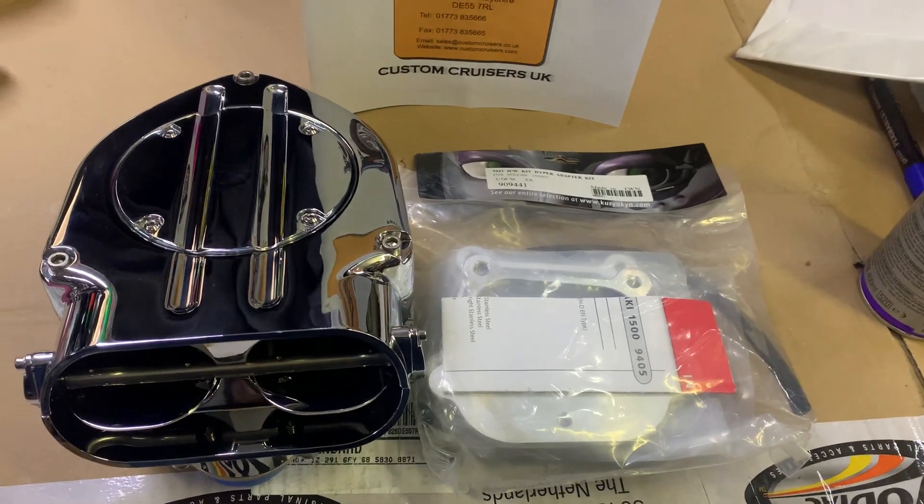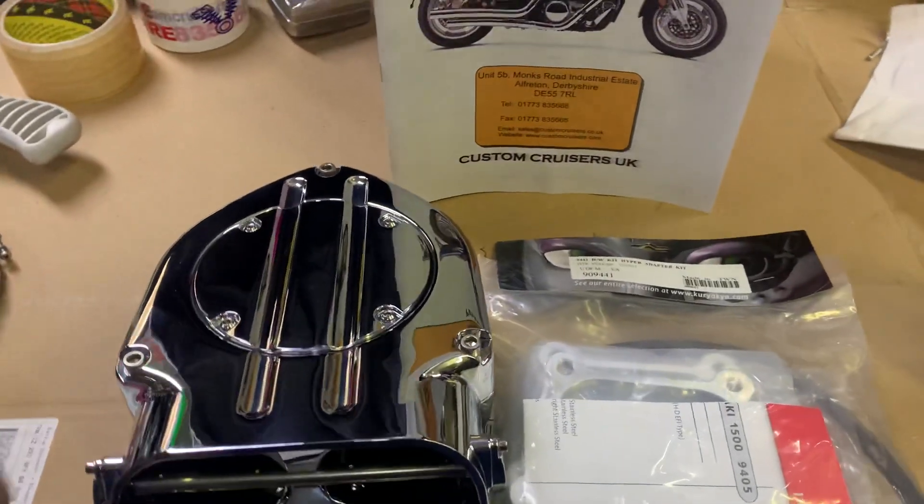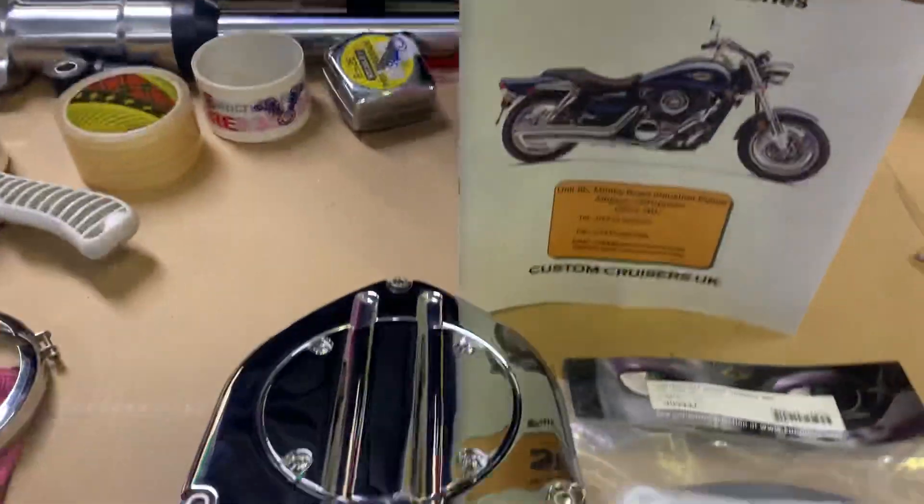Hi, this is Mike from Custom Cruises. Beautiful bit of kit here. We've got a hypercharger — very hard to get hold of now, they don't make them.